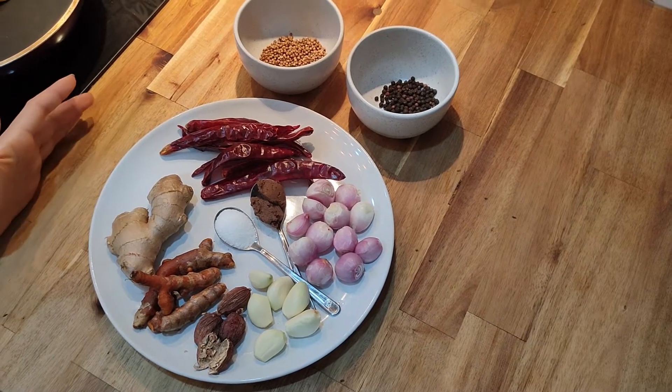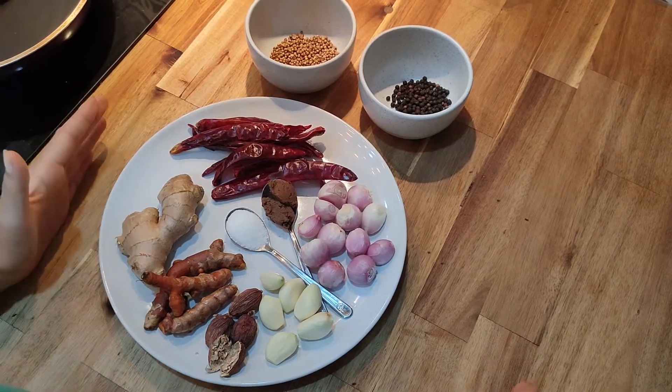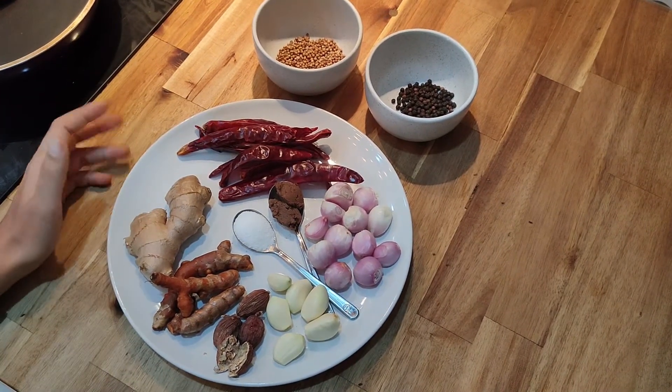Hello everyone, today I'm going to show you what you need for making Khao Soi curry paste.